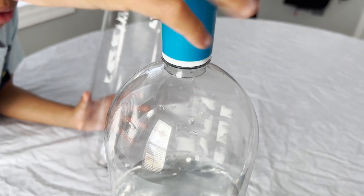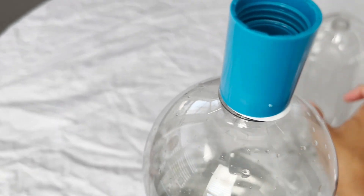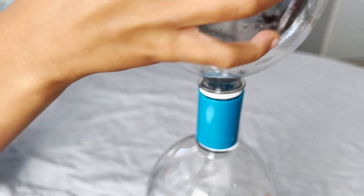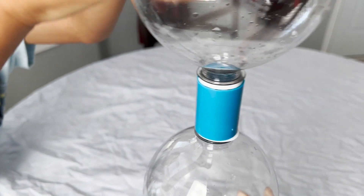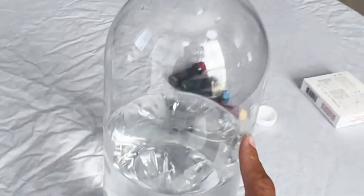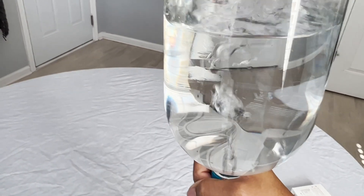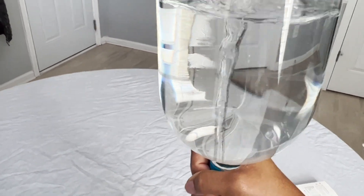Turn it like it's a cap. We now have it fully connected. What we're going to do is turn it upside down and swirl it. Swirl it, swirl it — can you see it? It keeps going down. Look at the funnel in the middle.